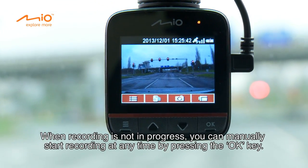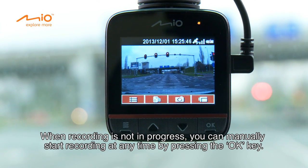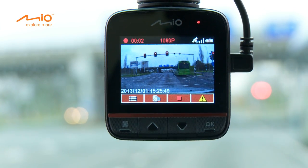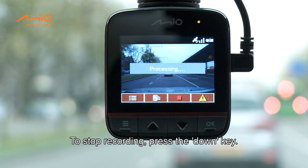When recording is not in progress, you can manually start recording at any time by pressing the OK key. To stop recording, press the DOWN key.